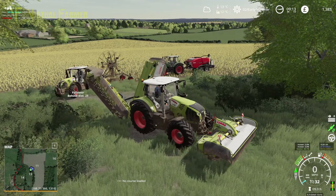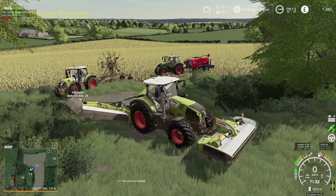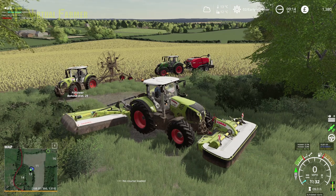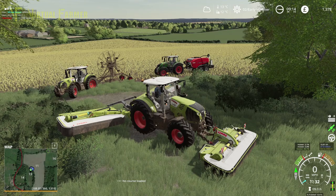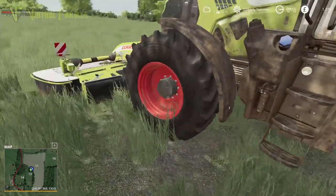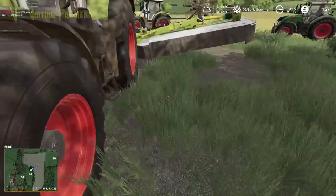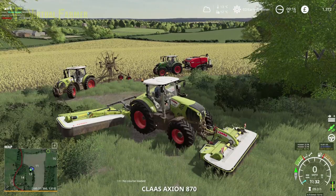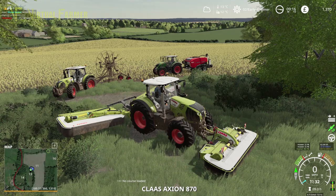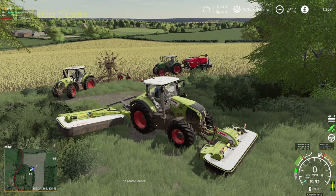Let's unfold the mower, start it up and drop it down. I don't think I've connected the PTO — that's what this is. There we go. Check our rear PTO — yes. Start that up and away we go. When this reaches the other position we can then start the rear up, drop it down and bring it round.